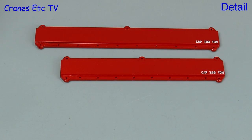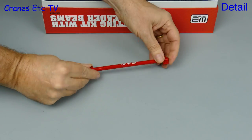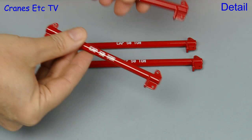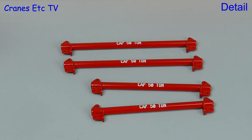They are nicely formed and they've got various lifting points. Next up are some tubular lifting beams. These are also in metal and very good quality. You get four of a 50 tonne capacity and they're in two different lengths. There are also two shorter 25 tonne capacity beams.